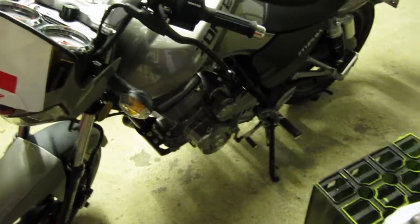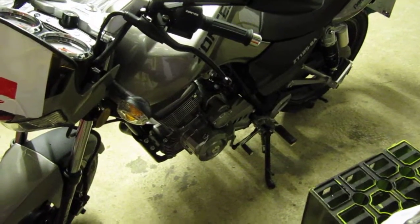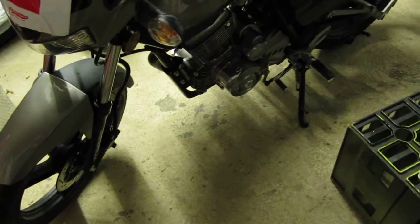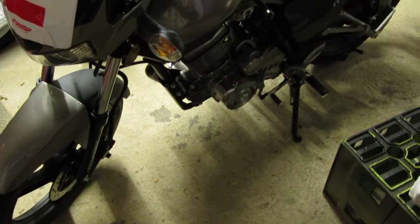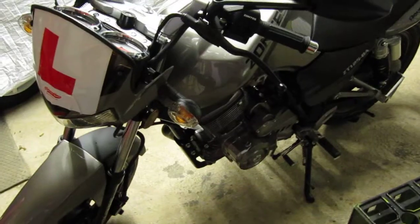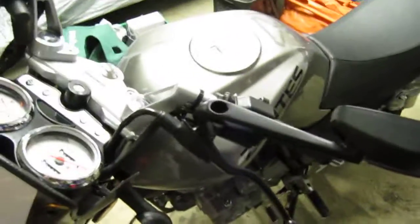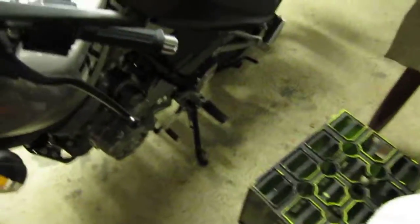It comes with two years warranty. I did have one problem, which was a dodgy indicator stem, and they replaced that free of charge, no problem at all. It wasn't the bulb — I checked the bulb — it was the actual stem. They replaced that free of charge, and they can get parts in easily for them, unlike most Chinese bikes.